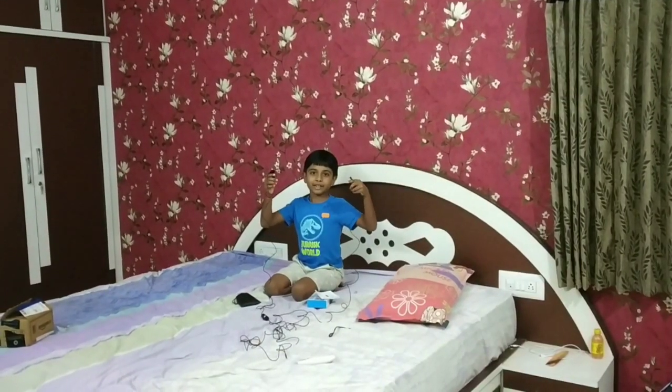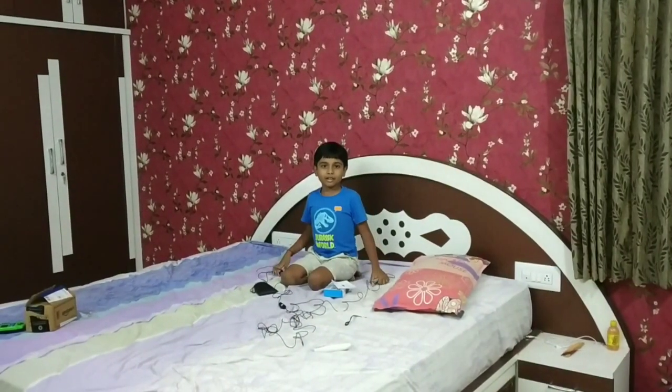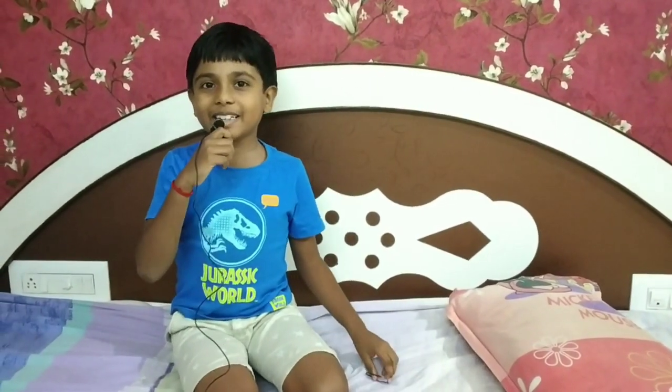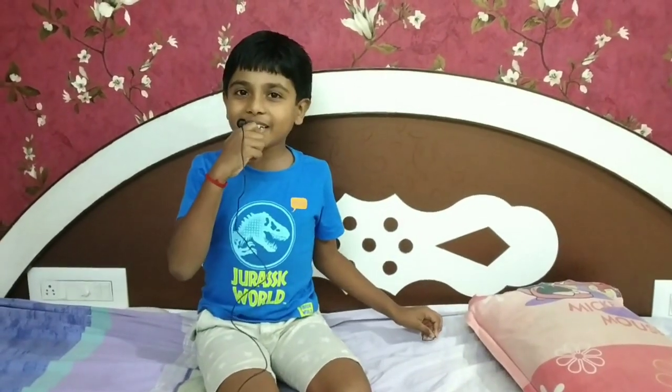Hi friends, how are you? We are going to go to the store. Friends, if you like this video, comment, subscribe, and click on the bell. Bye-bye!